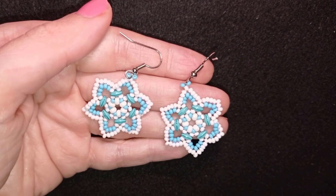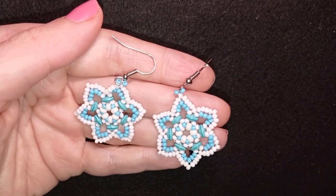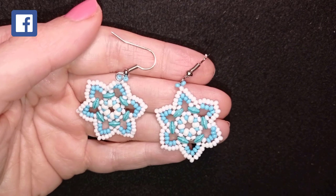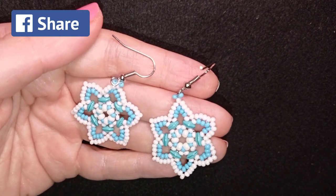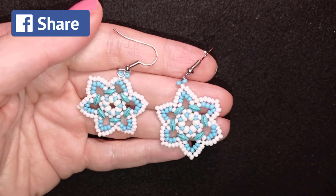Down there in the description you will find the full list of materials linked to my store, a link for PayPal donations to develop this channel, and a link to all my social networks where you could share your beautiful works that you did following my tutorials. I will be so happy to see your creations. You will also see a link to my second channel with the fast clips that you could check out.